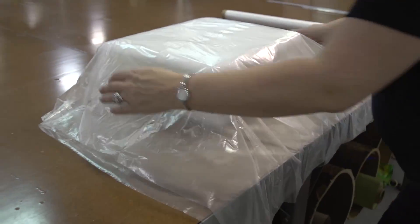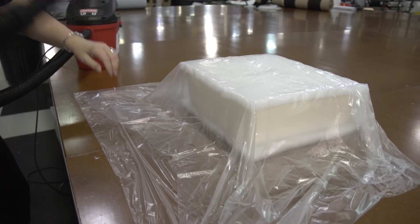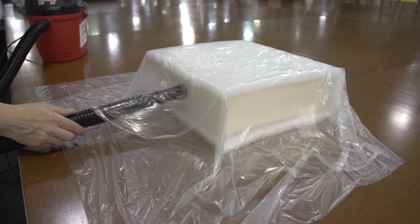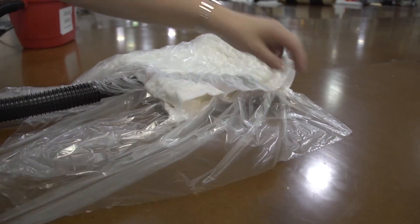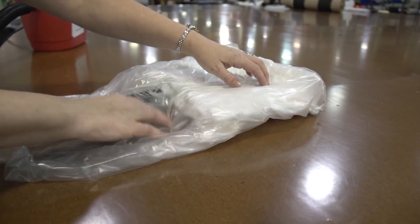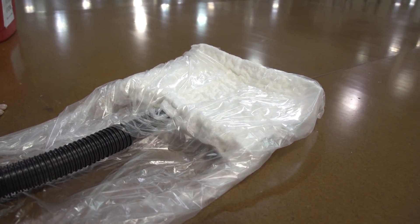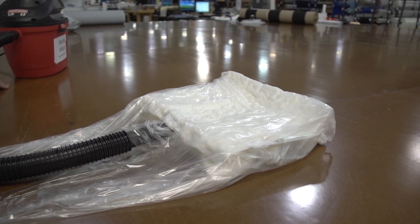Typically, using a shop vacuum cleaner, a hose is inserted on the end where the zipper would typically be sewn to the cushion, right between the silk film, and then the vacuum turned on. Notice how nicely the foam compresses and even the polyester batting that is used as a cushion wrap. We'll turn off the vacuum here and notice how the foam comes back to its normal shape again.